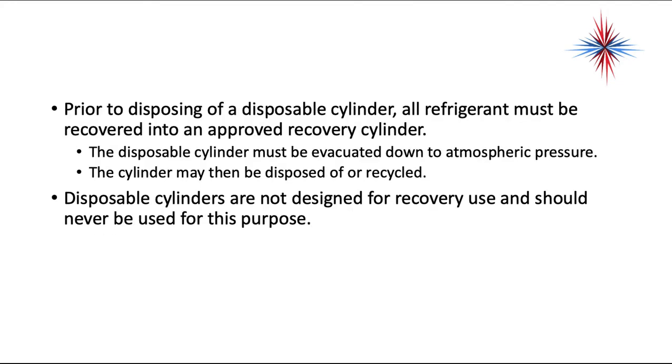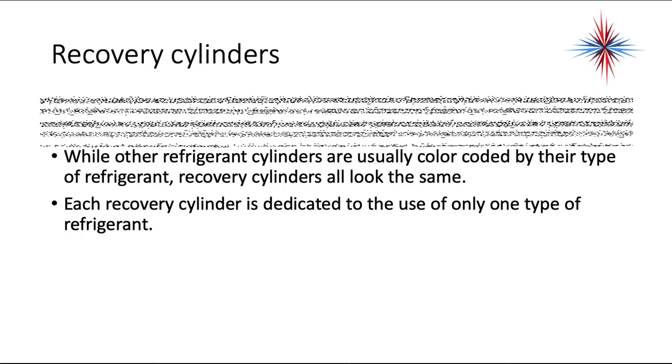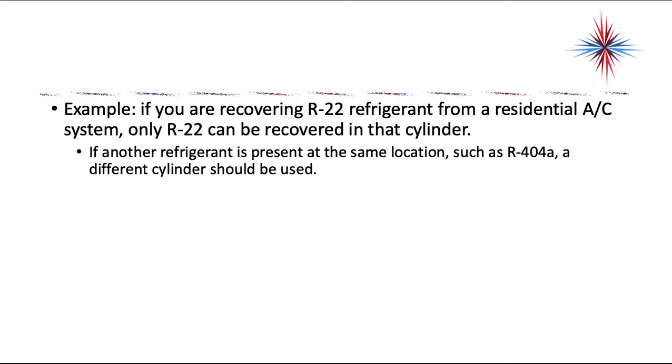Recovery cylinders are specifically designed for refrigerant recovery and nothing else. Each recovery cylinder is dedicated to only one type of refrigerant once it has begun to be used. For example, if you're recovering R-22 refrigerant from a residential air conditioning system, only R-22 can be recovered in that cylinder. If another refrigerant such as R-404A is present, a different cylinder must be used.